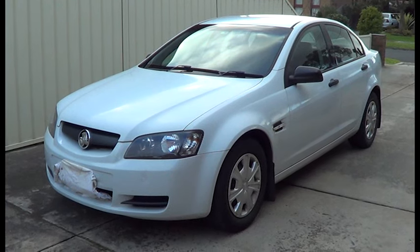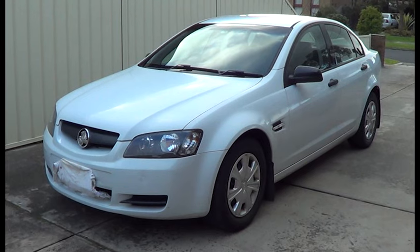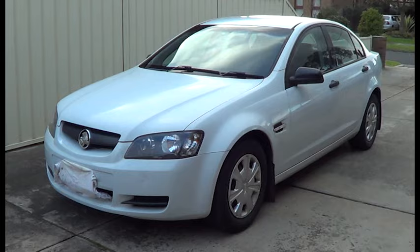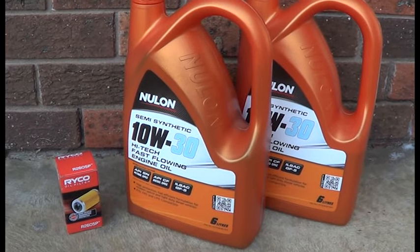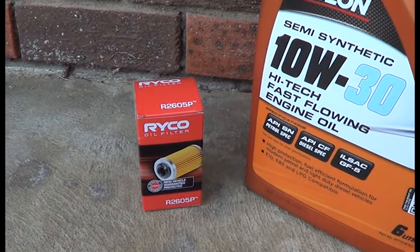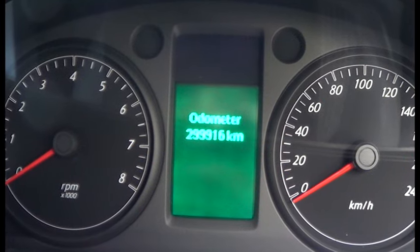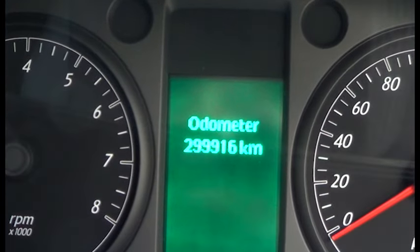This is our 2007 Holden V Commodore, and as part of its 300,000km service, I'm going to change the oil and filter, and I'll show you how. You'll need 6.7 litres of 10W30 oil and an oil filter — in this case a Ryko R2605P. This car has been extremely reliable, and it's time for its 300,000km service.